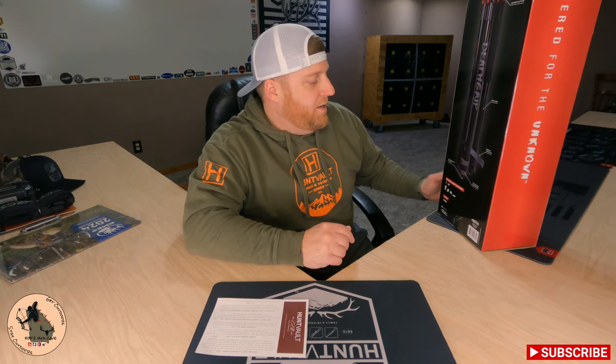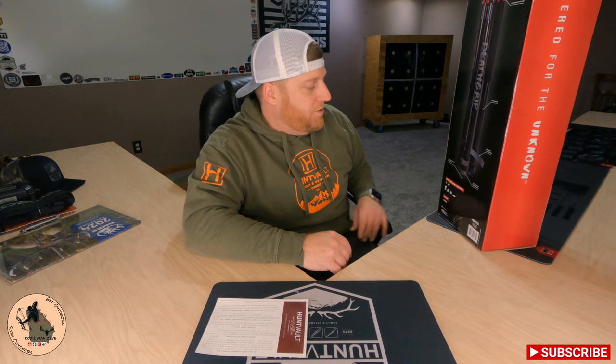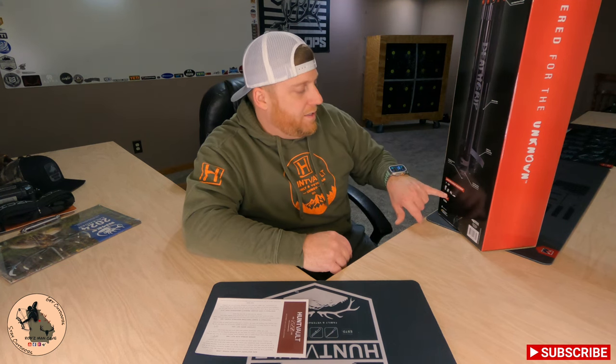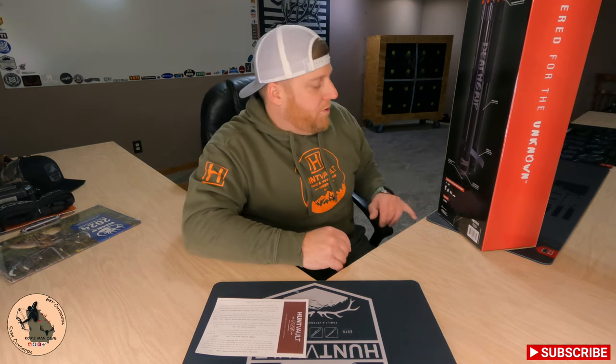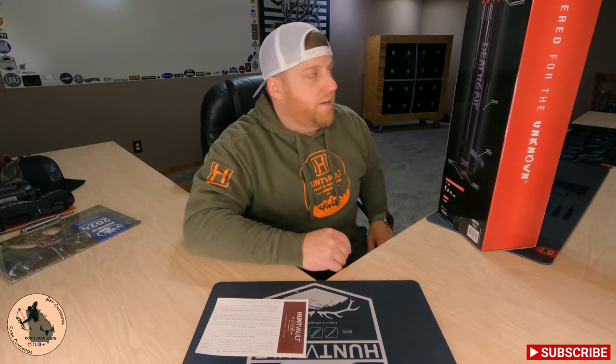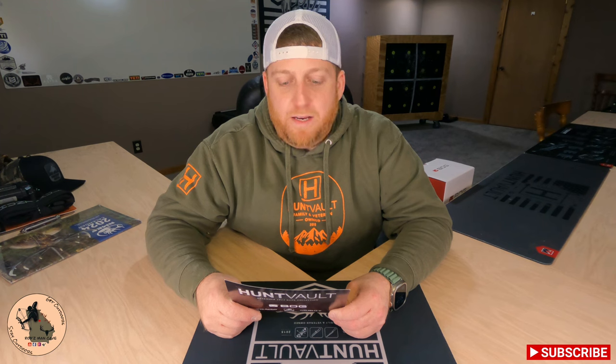Shooting height adjustment goes all the way from seven inches to 59 inches, so you can use this standing, kneeling, sitting, or in the prone position. This thing is extremely versatile and it only weighs eight and a half pounds. I love this thing. Engineered to be the most stable precision tripod on the market, its aluminum legs have unmatched durability for hunt after hunt.